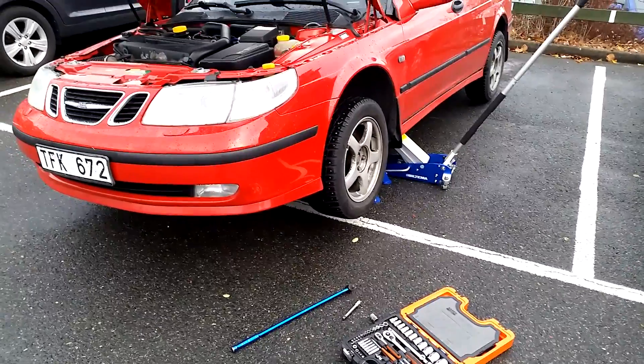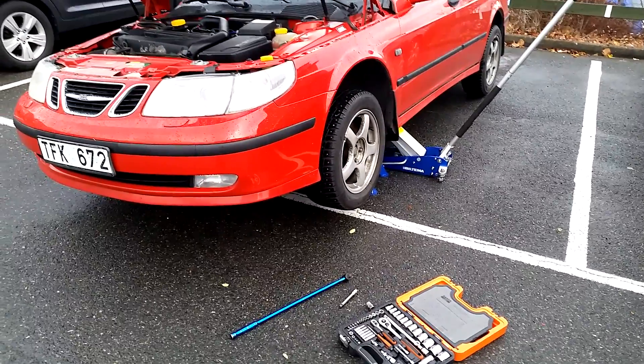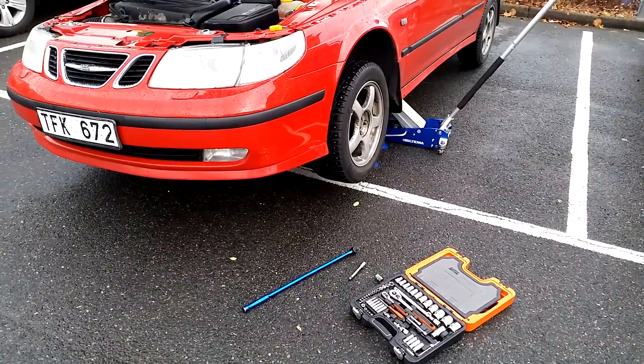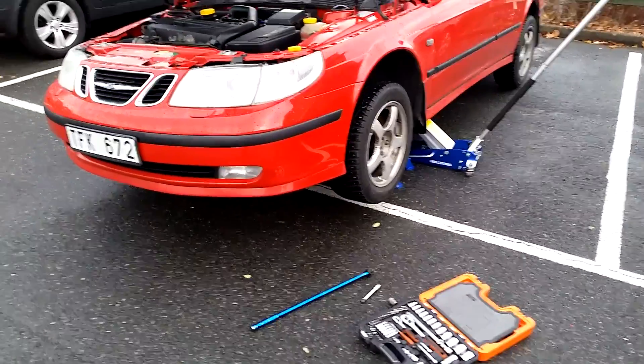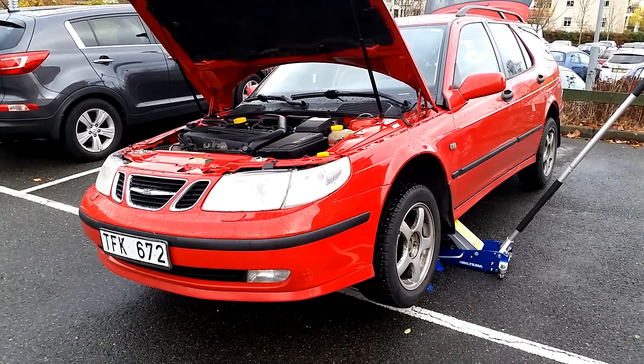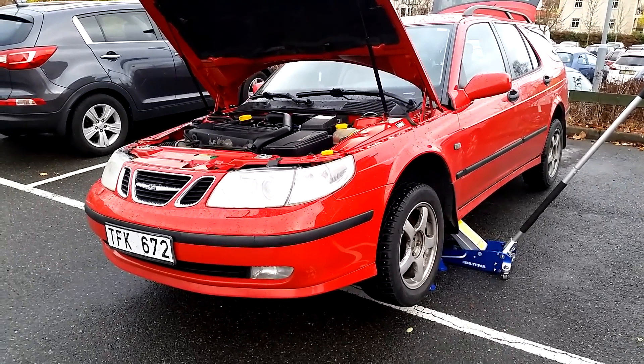Welcome to Treonics 7, the YouTube channel for Saab enthusiasts. If you are new to our channel, welcome, and if you are a returning viewer, welcome back. I'm Jonathan, and I'm here with my 2002 Saab 9-5 Aero with a manual gearbox.